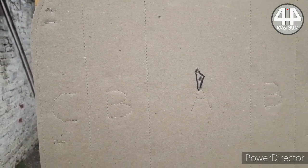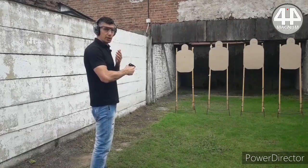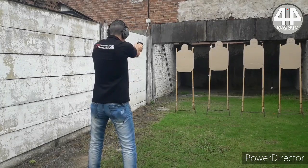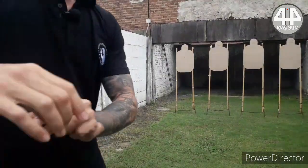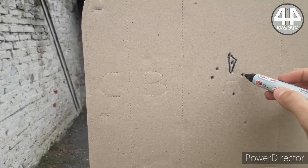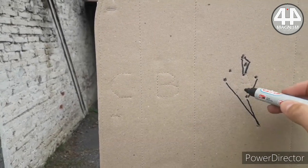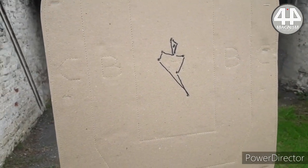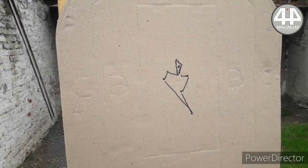Now we are going to see what happens if we put speed to the shots. We are going to repeat the action, and now we have 1, 2, 3, 4, and 5 — we are going to see how the shots open up.